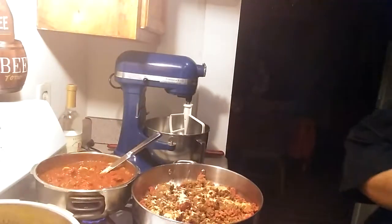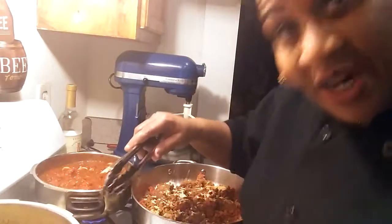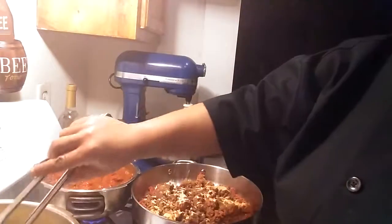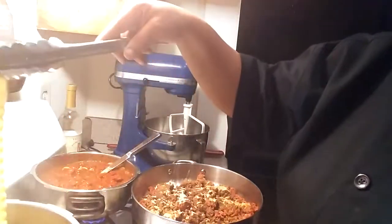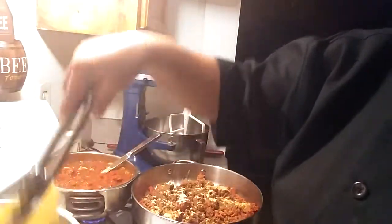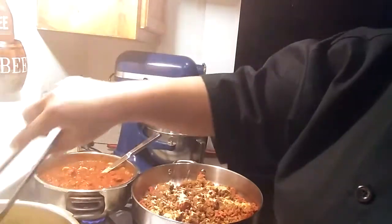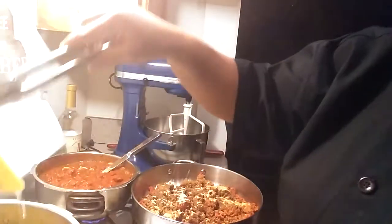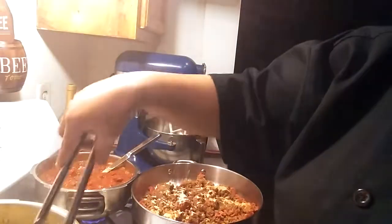Now remember, the packet says that you don't have to boil them, that they are already ready. Well let me just tell you — Mia is not in the mood for crunchy lasagna today. So I am cooking my noodles. I don't want to overcook them, so I'm going to let them cook for about five minutes. In this water I have oil to keep them from sticking, and I have a little salt. You can use kosher salt — that's better anyway, it's better for you. We got to watch what we eat.